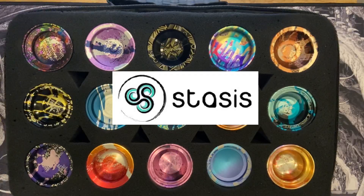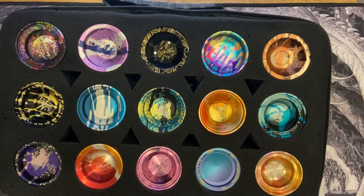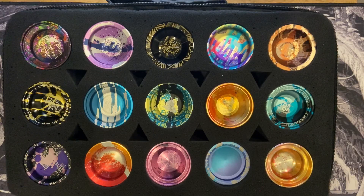Hello ladies and gentlemen, this is JC from Stasis Reviews, and today, our first review video, I'm going to do not just one yoyo, but all of them — every single C3 yoyo in my collection.